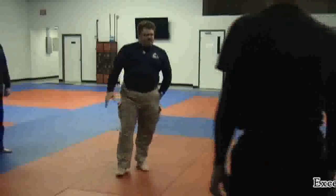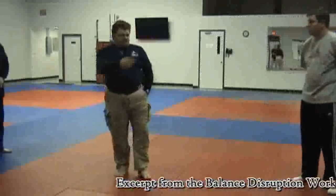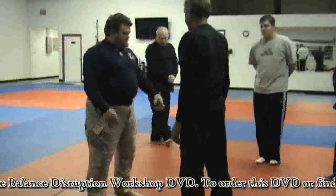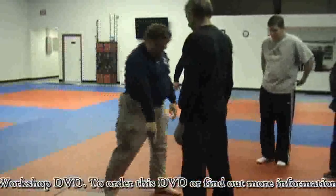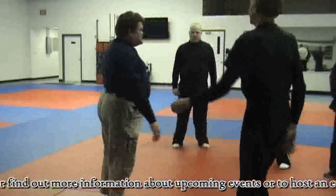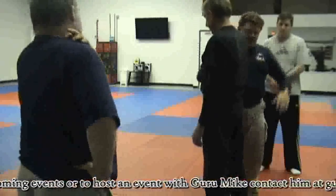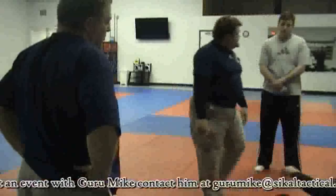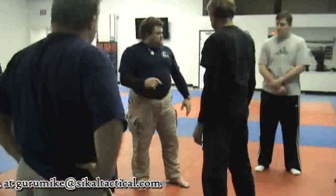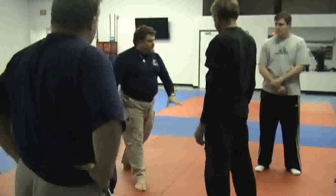Balance disruption at the most basic, fundamental level is about triangles. As Brian's standing here, he's got two points of contact with the ground — like a tripod missing its third point, which would be one in front or one in back. That third point is where his balance is weak. Since he doesn't have a split stance, his balance comes up right here. As his balance just starts to come up and he's about to take that step, I put it down towards that point and he's got very little structure. He might rush and take that step to catch himself — that's because he's still in balance.